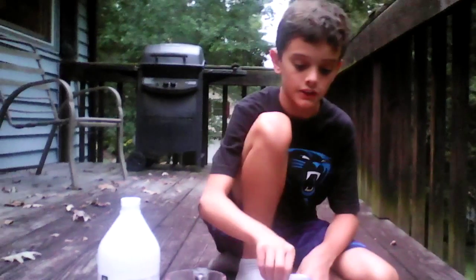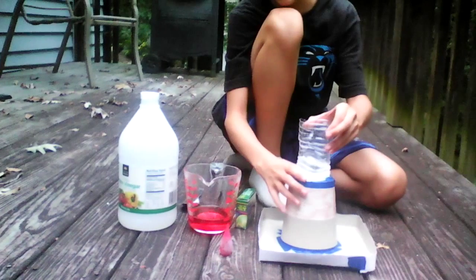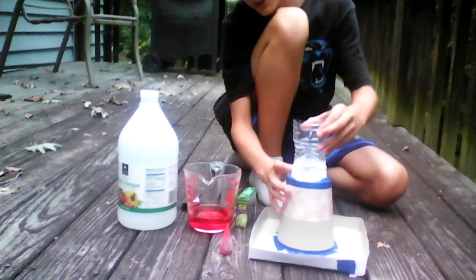Hey guys, it's Aiden here and today I just got done making a volcano. I have like a cut-off water bottle in here, and I put a little bit of baking soda in it and some water.